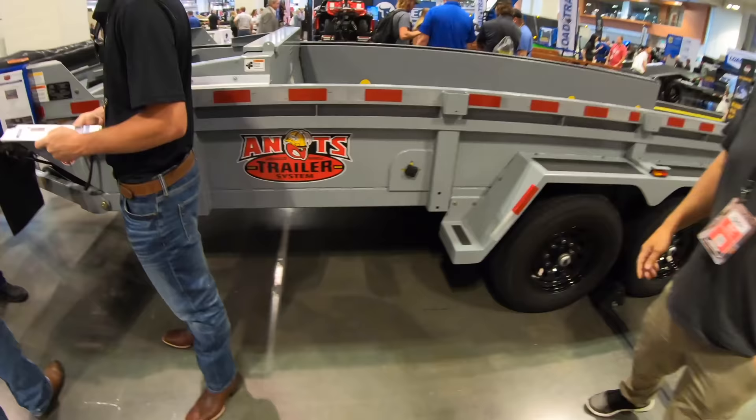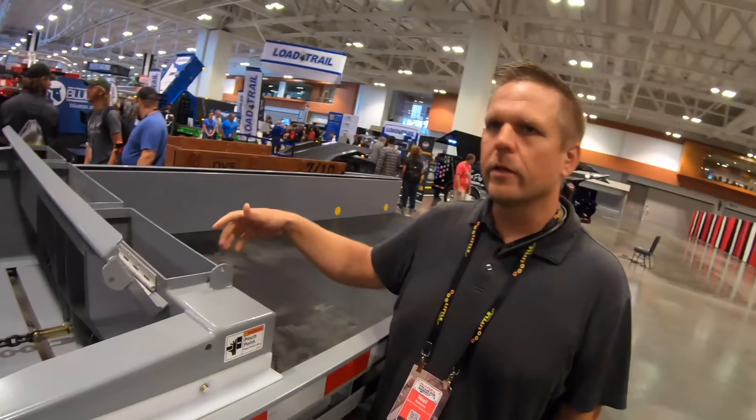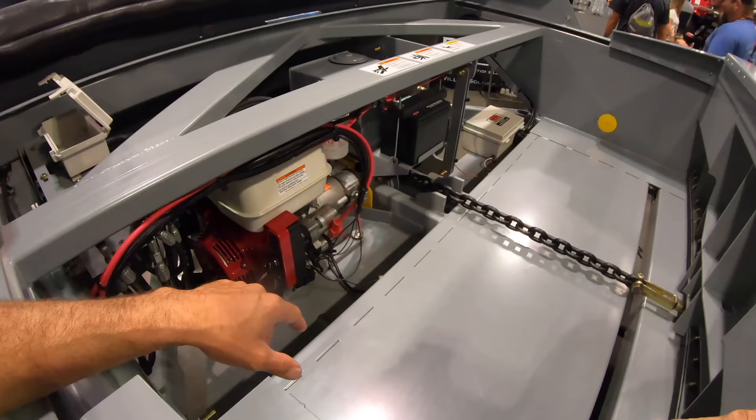ANTS — Advanced Nimble Trailer System. Just as we move forward, this is where we store chains, binders — everything for equipment hauling can get stored right here. We run a Honda GX390. He goes on to tell me that these trailers were designed for extreme temperature fluctuations and that they were built and tested up in the far north.